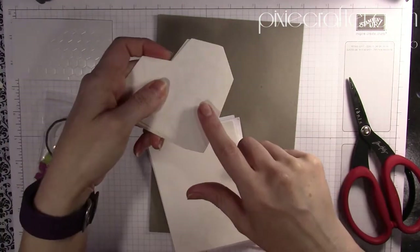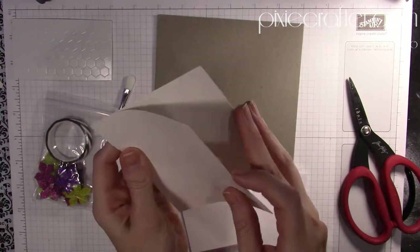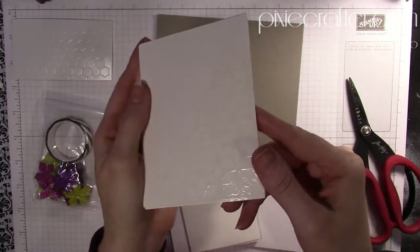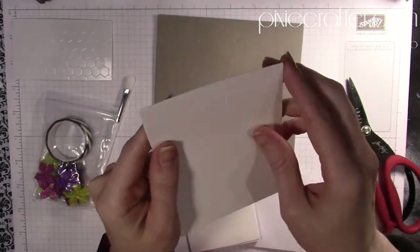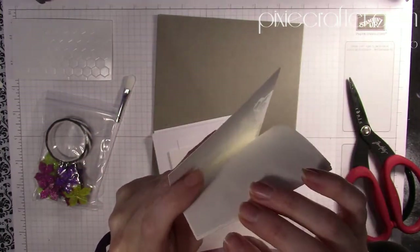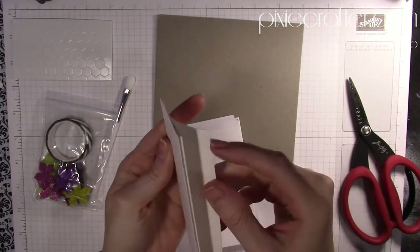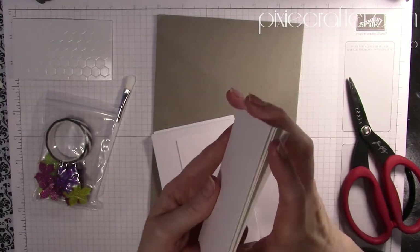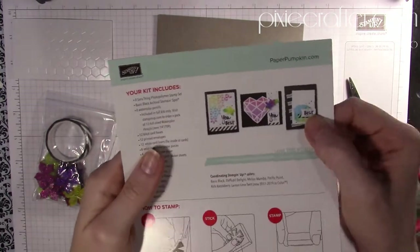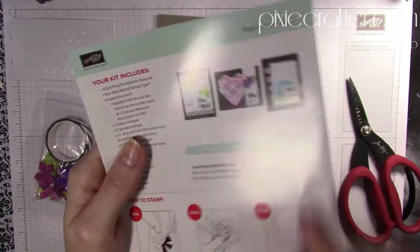These are on watercolor paper, and then we have more watercolor paper with another heat-embossed image on it, which is fun. And then we've got four pieces of plain watercolor paper — this looks like it's for one of the card designs.